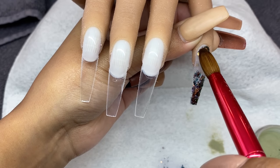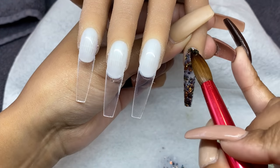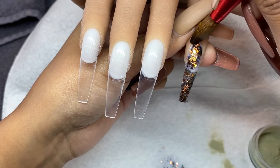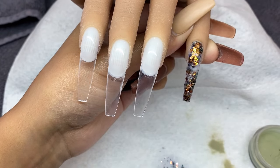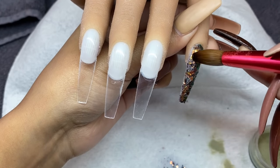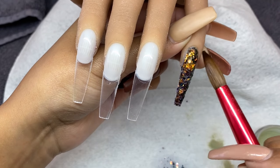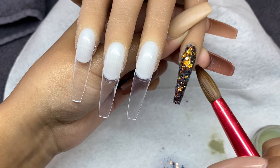You can absolutely pre-mix glitter with clear, but I prefer to encapsulate. I like to keep my loose glitters loose so if I want to custom mix, it's easier and ensures full coverage. Adding that clear base on the nail ensures I can layer as much glitter as I want and it adheres properly. Too much glitter with too little clear acrylic can cause the nail to lift very quickly.